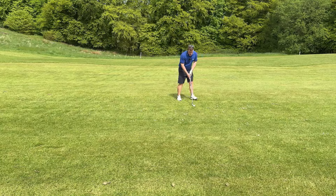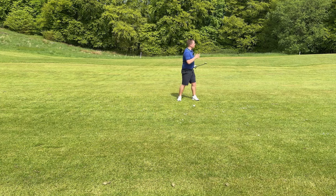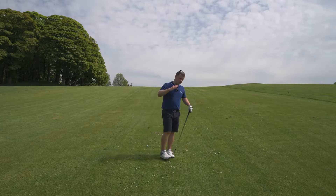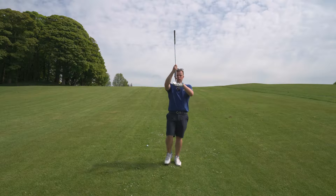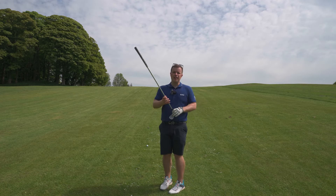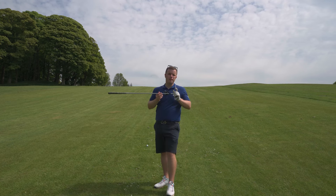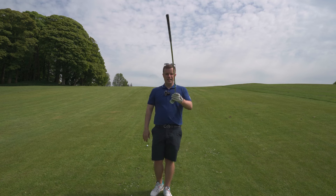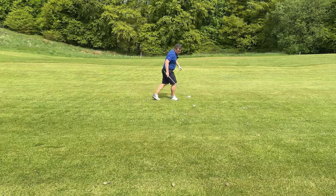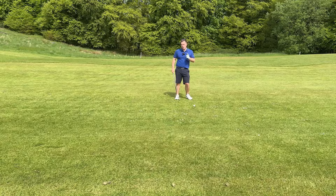So in this scenario with a 7 iron, I'd normally play it in the middle but it's going to go half a ball back, shoulders level with the slope, and I'm going to aim right of where I want to go. Also, take into account that the steeper the slope, the more loft it's going to add to the club at impact. This is quite a steep slope — it might be a 1 or 2 club difference because it adds loft and the ball's not going to travel as far; it's going to launch higher. I've got a 7 iron in my hand but it's probably going to come out more like an 8 or a 9 iron. So: slightly to the right, shoulders level, take more club.